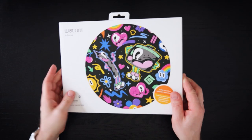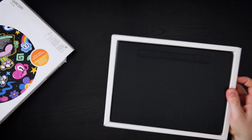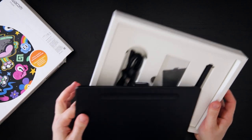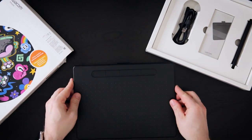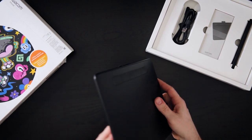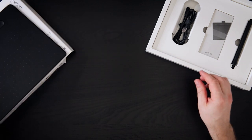So let's see what's in the box. This is the tablet — it's very thin and very lightweight. Let's see what else we have.